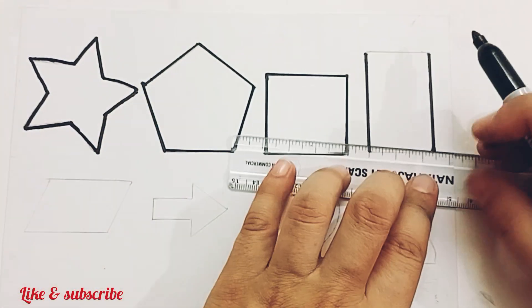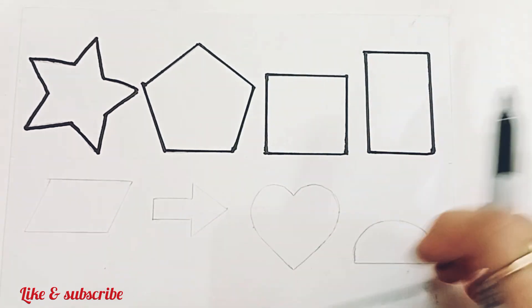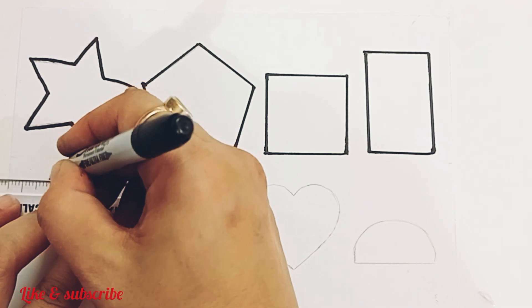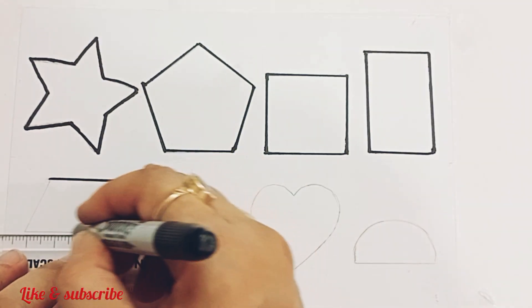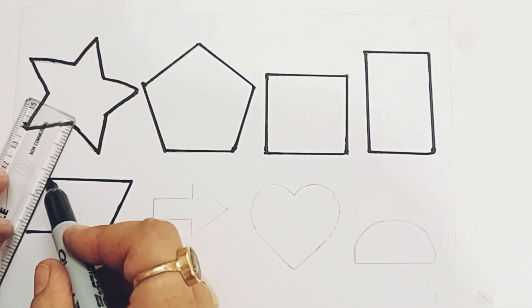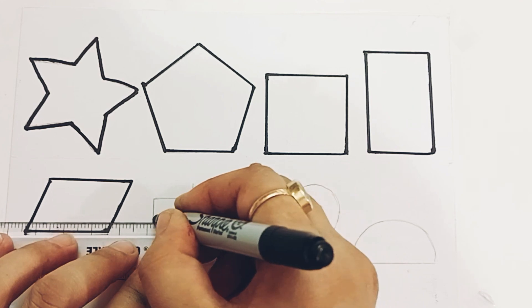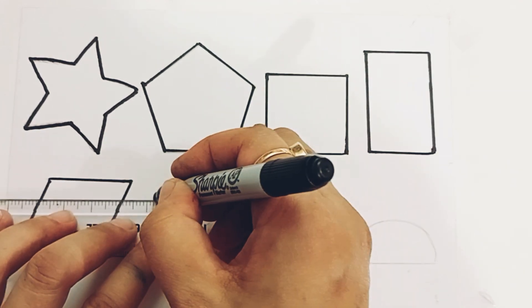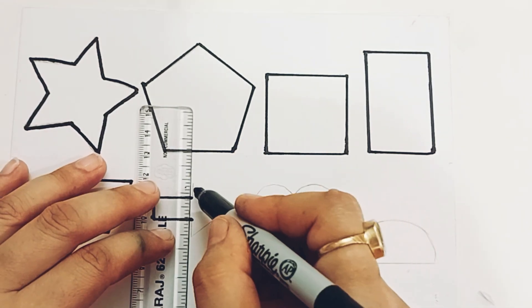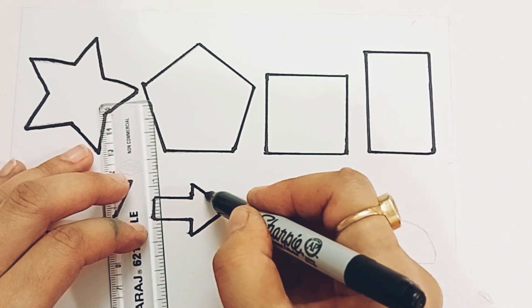Vertical rectangle. Parallelogram. Arrow. Arrow.